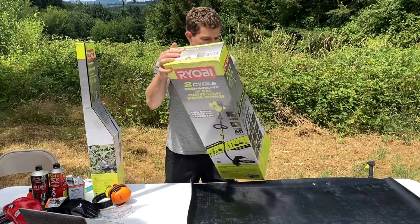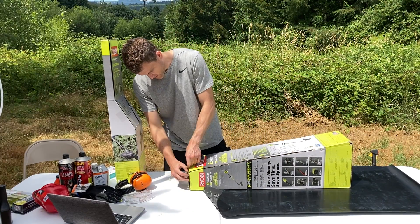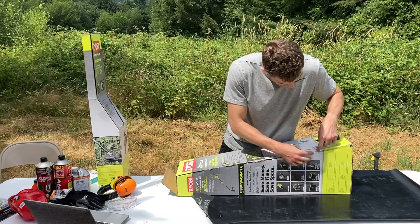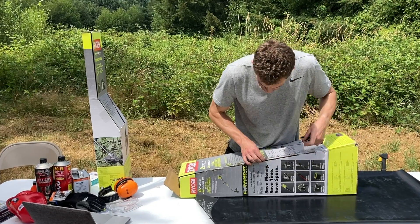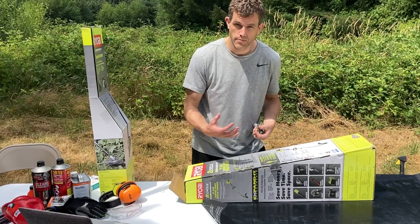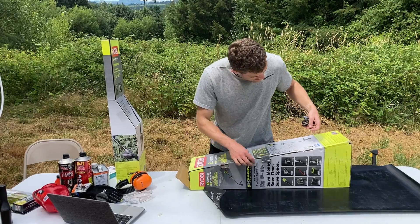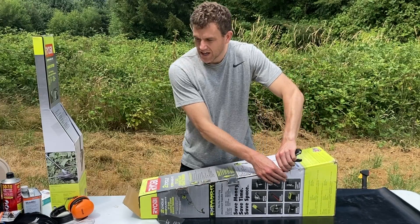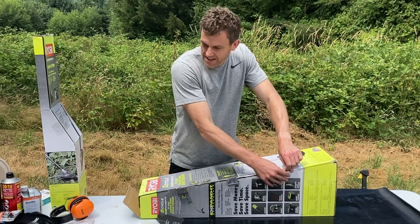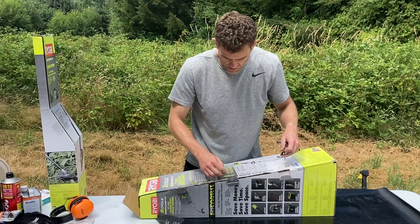This is the budget 2-cycle, 250cc string trimmer, attachment capable, from Ryobi — and this is the curved version. The reason I went for the curved version is I don't really care so much about the string trimmer; I'm trying to build a budget brush cutter. This attachment-capable string trimmer is compatible with Ryobi's attachment expanded system, Craftsman, Toro, Troybilt, Cub Cadet, Yard Machine, Weed Eater, and more. The weight is 11.4 pounds.